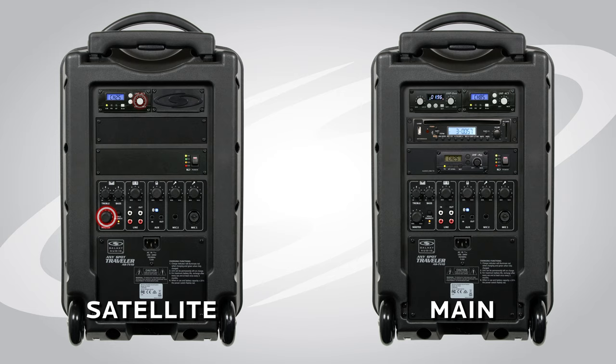First thing we're going to do is start with our volumes down and then get some program going. We're going to turn the Bluetooth up a little bit and then check to make sure that we've got audio coming through to the main Traveller. We do, so now we're going to turn the volume up a little on the AudioLink transmitter. Next, we're going to go to our satellite unit and turn our master up just a little and then turn the receiver up, so we know we're actually transmitting from a mobile phone to our main Traveller and then transmitting to our satellite Traveller speaker.